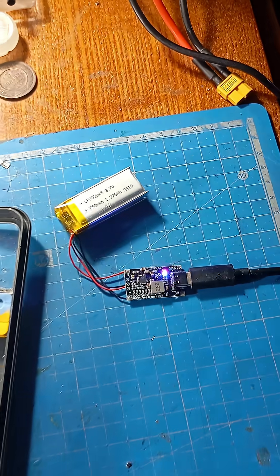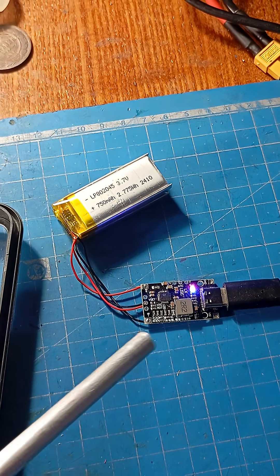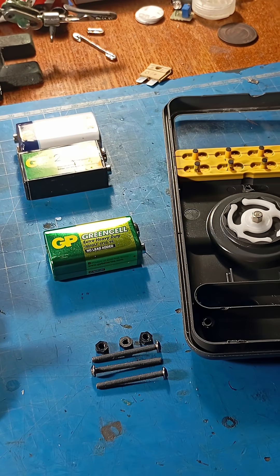So I decided to modify the multimeter a bit. I installed a 2S LiPo battery, added a USB-C charging and balancing module, and replaced the screws with long bolts and nuts.